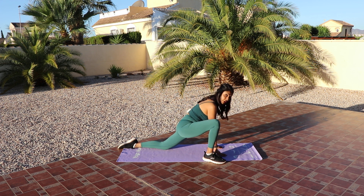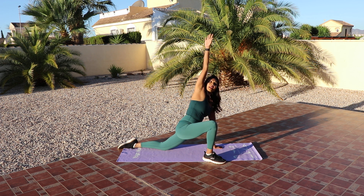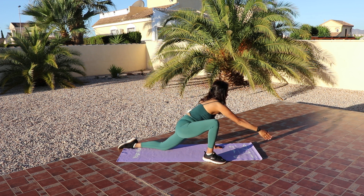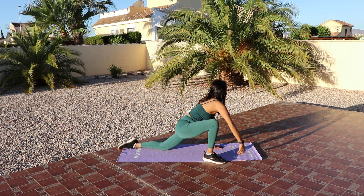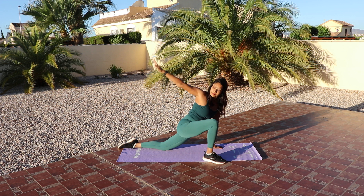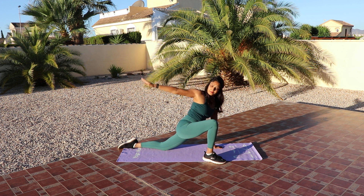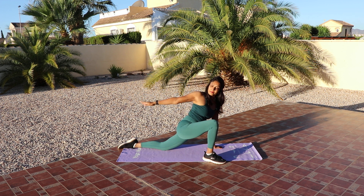My knee is extended so I'm getting a really deep lunge here. If this is enough for you, stay here. For those of you who want to, we're going to extend that arm up to the sky and then rotate it around. Let's go for four more here. Last three. Two. And one. Beautiful.